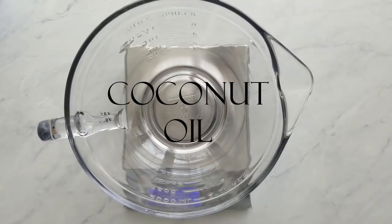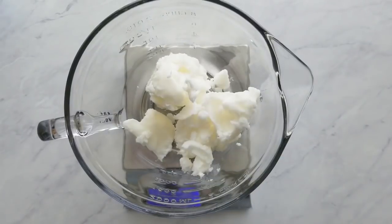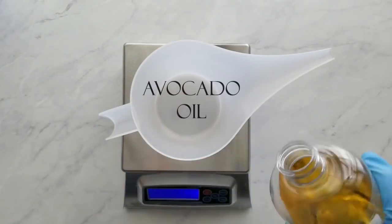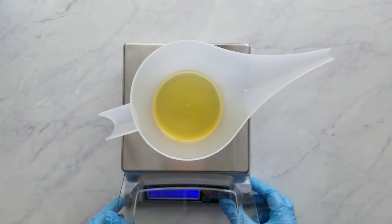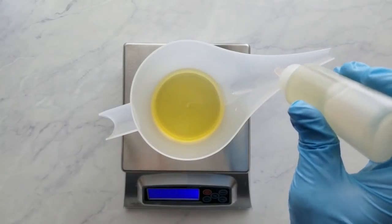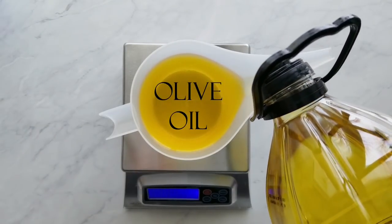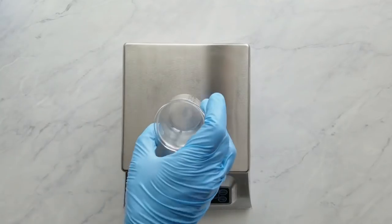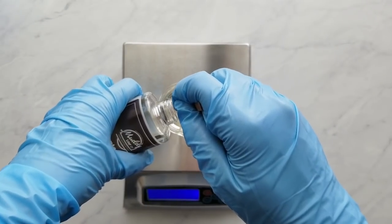I measure the coconut oil and start to melt it in the microwave using short bursts, starting around 45 seconds and gradually lowering the time as it gets closer to melted. Meanwhile, I measure my liquid oils — starting with avocado oil, then castor oil, then olive oil — using little squeeze bottles to top off since I'm measuring into the same container. Then I measure the fragrance; today I'm using Enchanted Forest from Muddy Soap Company. It discolors slightly to a yellowish tone, but that can be combated with titanium dioxide. It's a very well-behaved fragrance, and I'll add it to my behaves-well list.